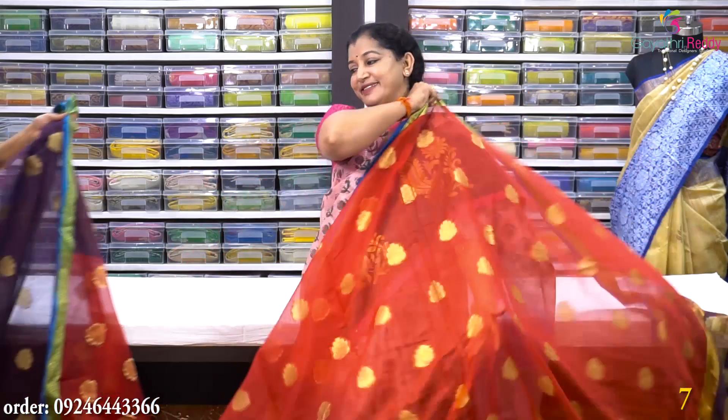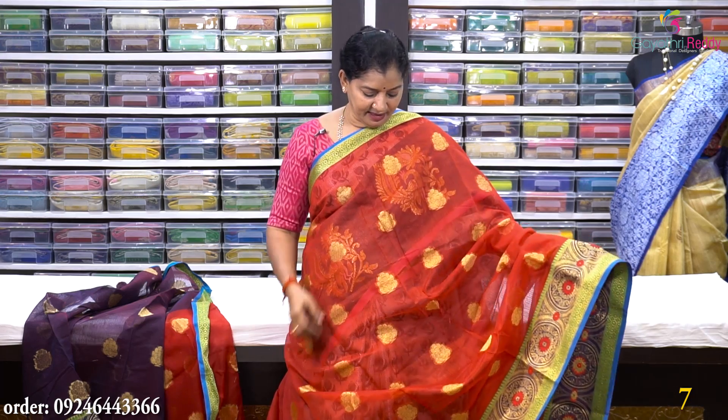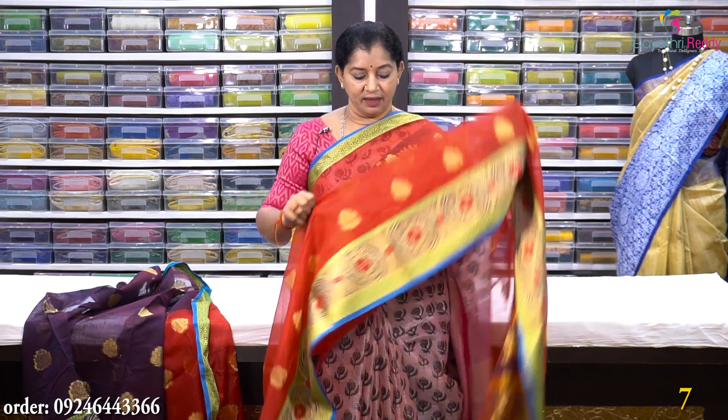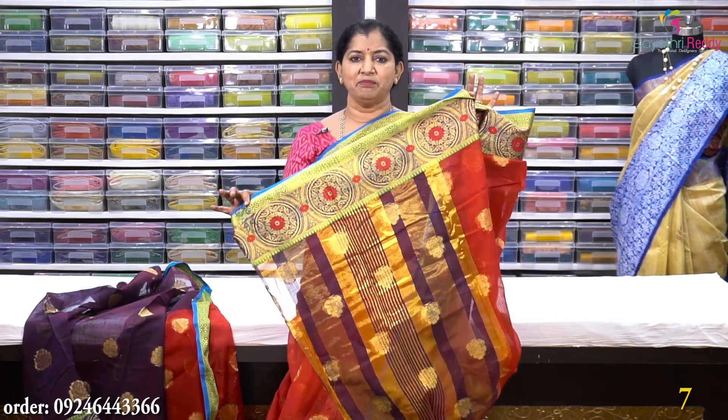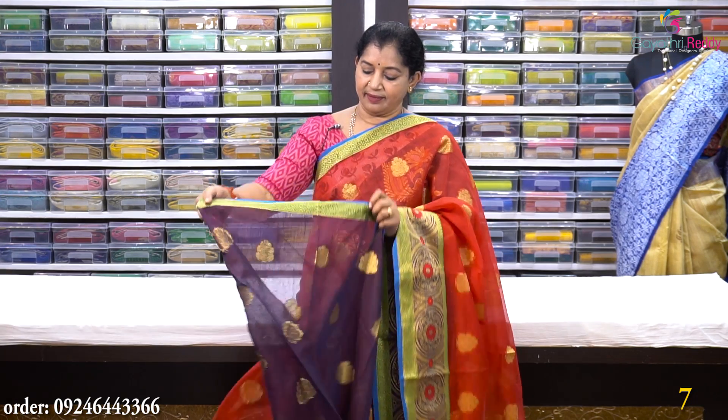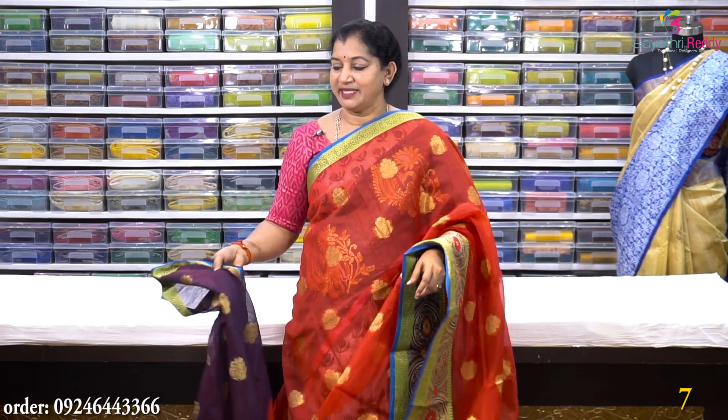Sari no. 7: For care, one time dry clean — I will do home wash with sunlight soap, polish and the color will remain. It is a red color with all-over bootis design. It has a small 5-inch border — very light weight and simple. Make a contrast blouse. This saree costs Rs. 1480.